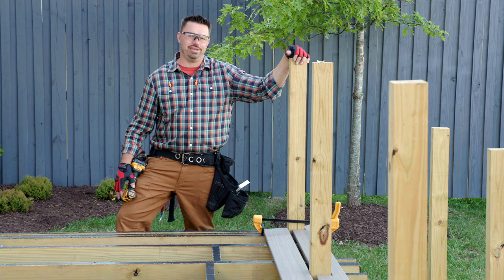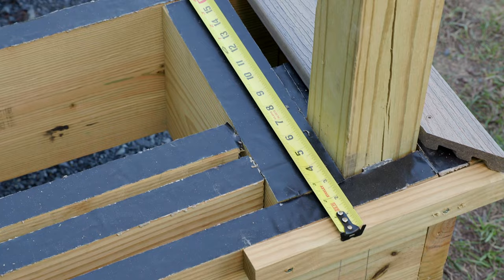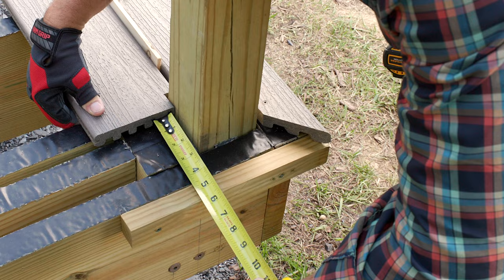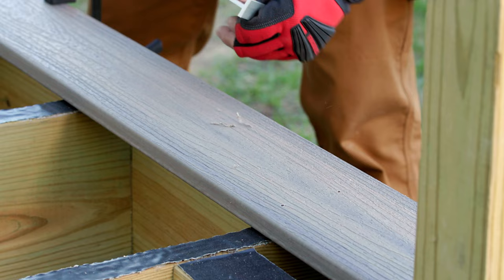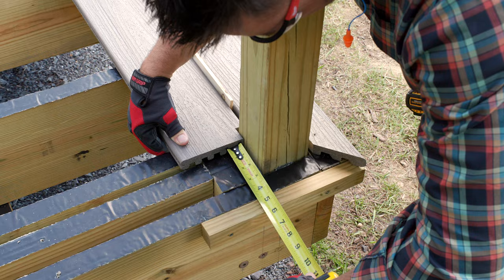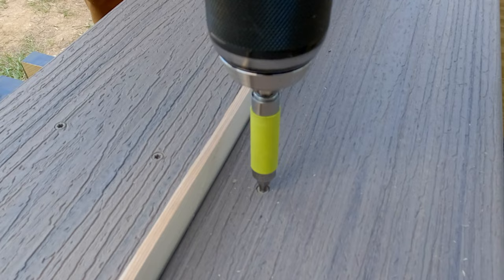We're now ready for our second board, which I'll also cut to exact length and mark and cut the notches for the railing support posts. Determining the length is as simple as measuring from block to block, then subtracting eleven and a quarter inches in this case. This takes into account a five and a half inch picture frame board on each end — which equals eleven inches — as well as an eighth inch gap between the deck board and the picture frame board on each end, to allow for movement and expansion and contraction. Since the picture frame board doesn't have a groove to accommodate the hidden fastener, I ripped a piece of wood for the required quarter inch gap, positioned the end of the board to five and five eighths inches in from the block, then fastened the outside edge of the second board with an approved exposed fastener.